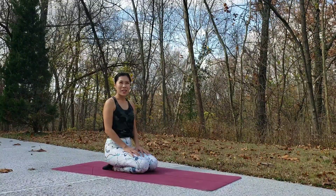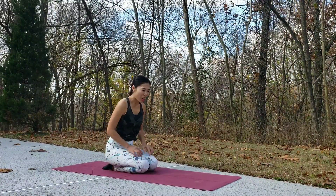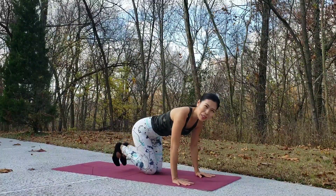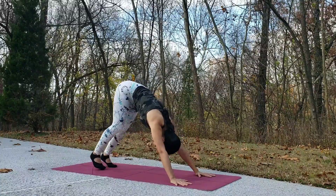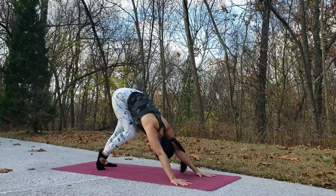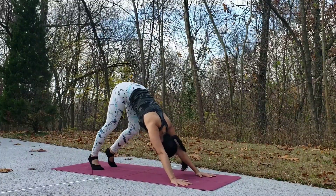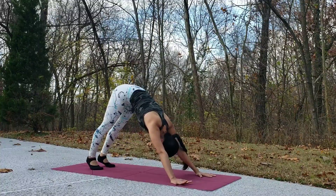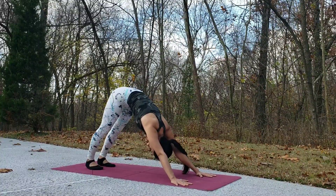After your body is warmed up, we start in downward facing dog. Bring your palms to the top of the mat, bring your hips up and send hips back, coming into downward facing dog. You can walk your dog for a few seconds here to warm up your hamstrings and your legs, and then until you find your stillness, come into downward facing dog.